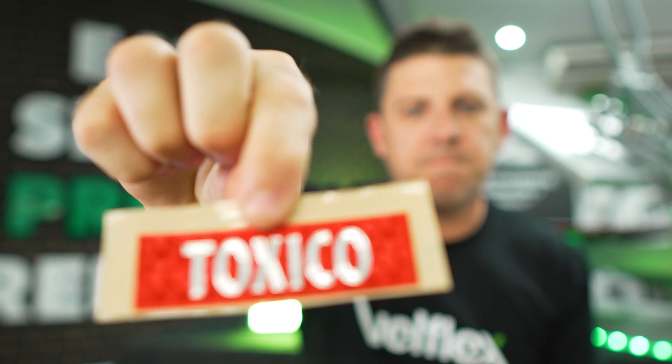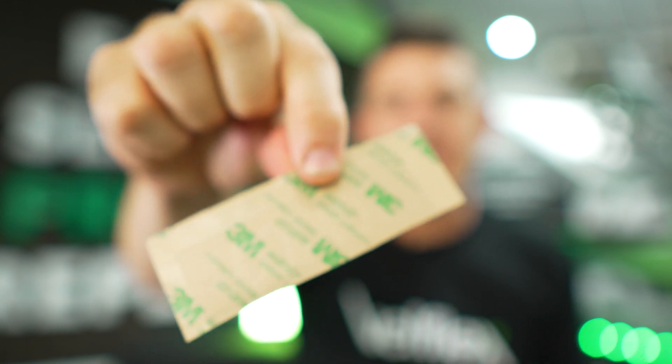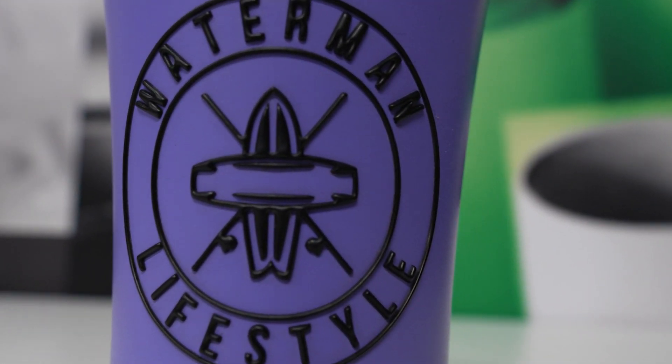UltraColour 3D also comes as an adhesive sticker version. Have a look at this one — it's got that dimensional look, the chrome through it, and a 3M adhesive on the back. You can use it on compendiums, drink bottles, hard goods — it's all possible with UltraColour 3D, our new dimensional raised 3D badge transfer.